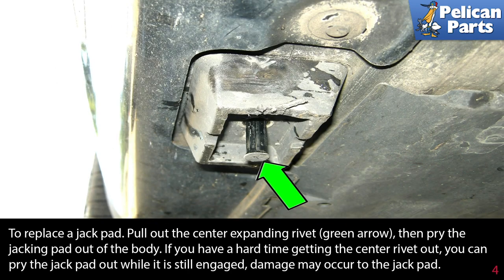To replace a jack pad, pull out the center expanding rivet, then pry the jacking pad out of the body. If you have a hard time getting the center rivet out, you can pry the jack pad out while still engaged, but you might damage the jack pad.